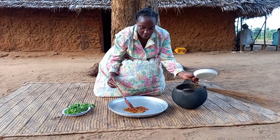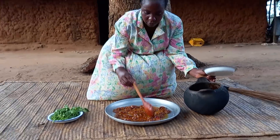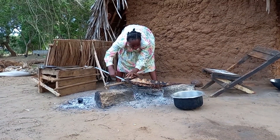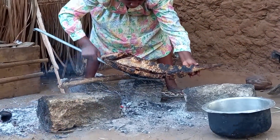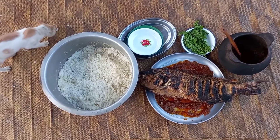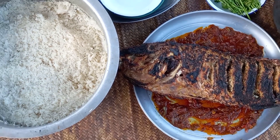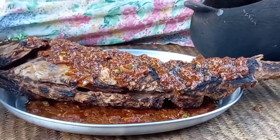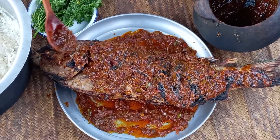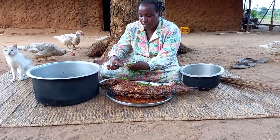Quickly I will start by serving. This is the parrot fish. I will then go ahead to sprinkle the soup on the fish. Let's cut coriander.